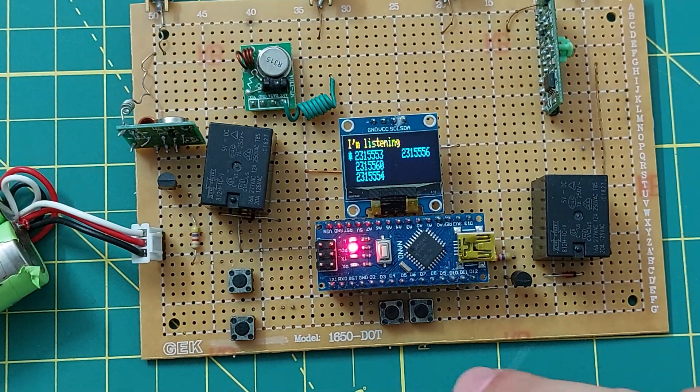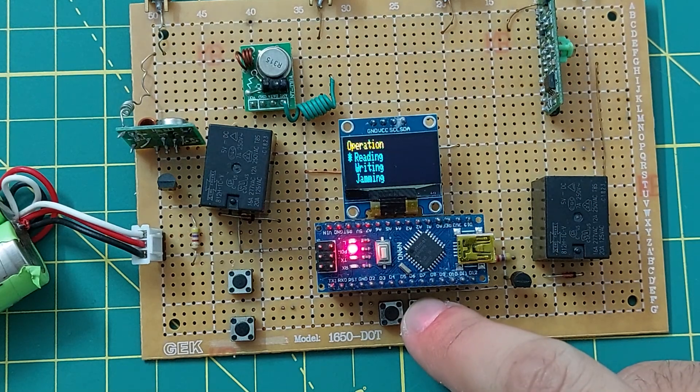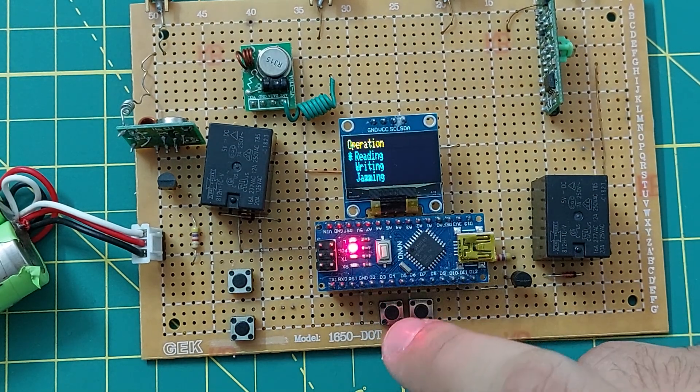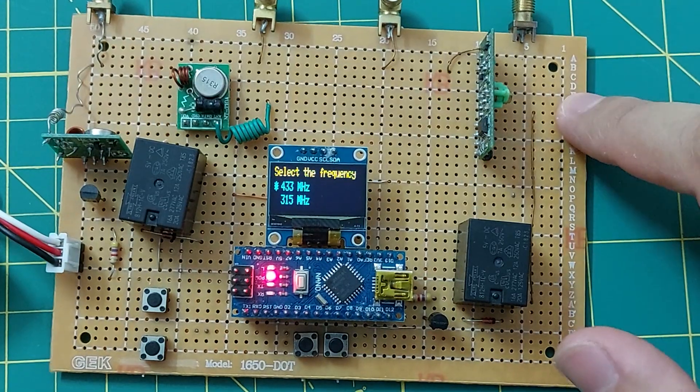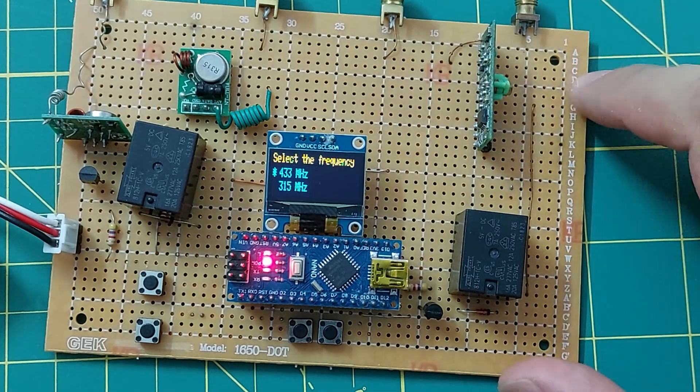Let me test the 315. I disconnected the module — let me connect a new one.